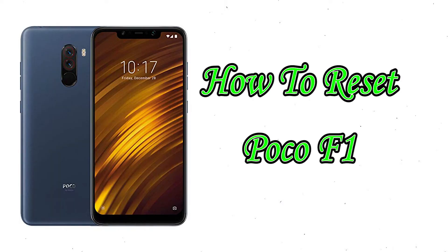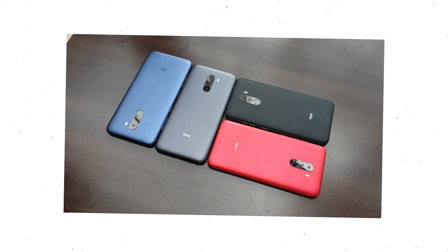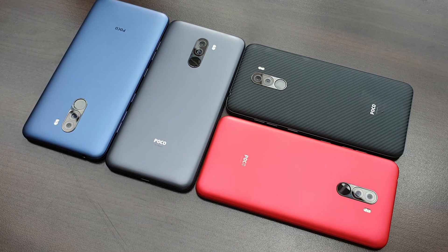Welcome to Android Pro Tips! In this video I'm going to show you how to reset POCO F1 in different ways. You can easily hard reset your Mi Mobile here. You can also unlock your phone when you forgot the password. We provide 2 reset methods.